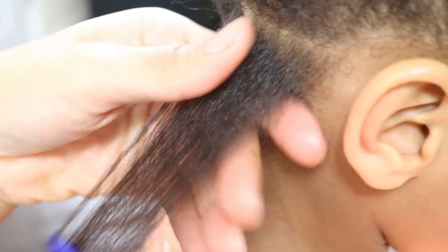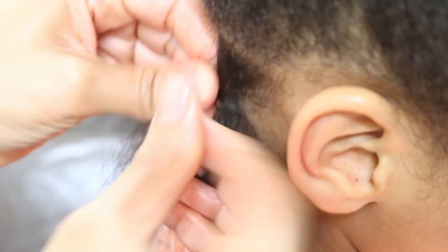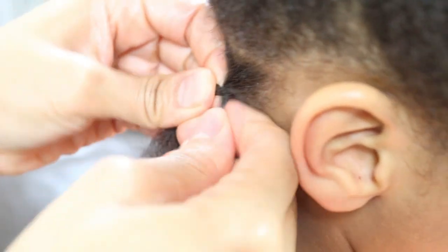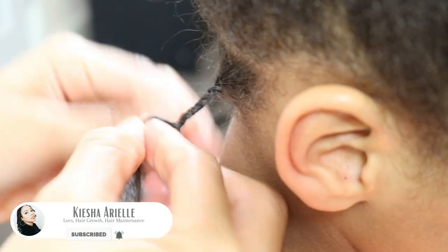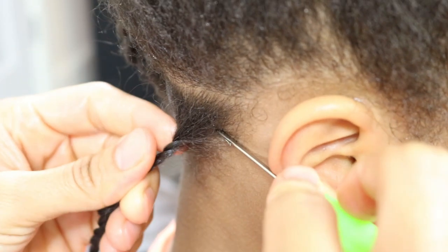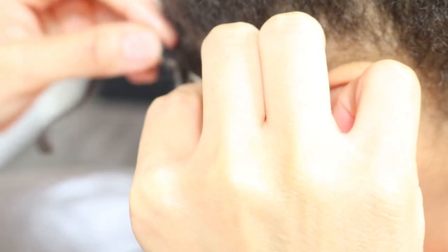Once I'm happy with the direction in which I'm forming his two strand twist, I will continue to install his remaining starter locks. And after installing his two strand twist, I secure his roots by interlocking to further minimize unraveling.